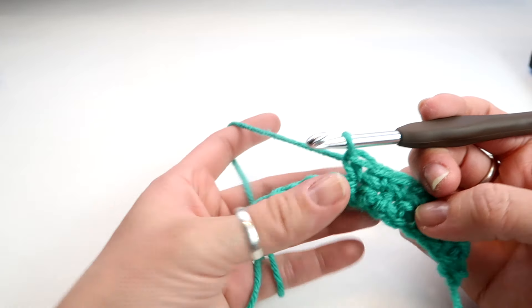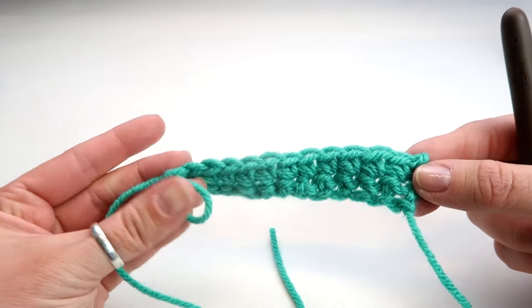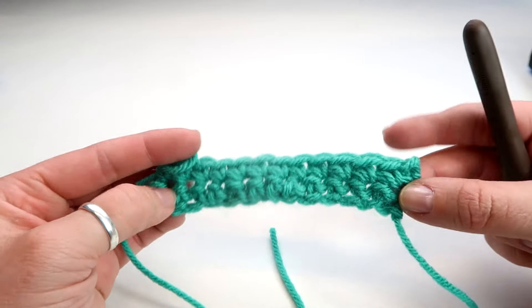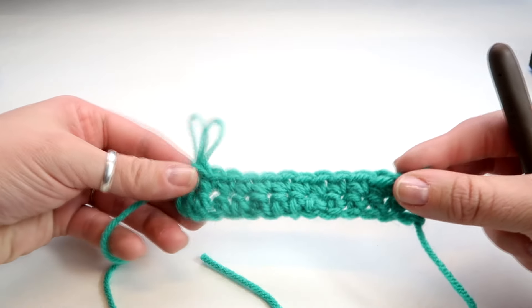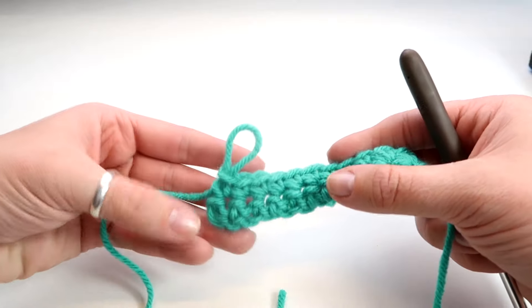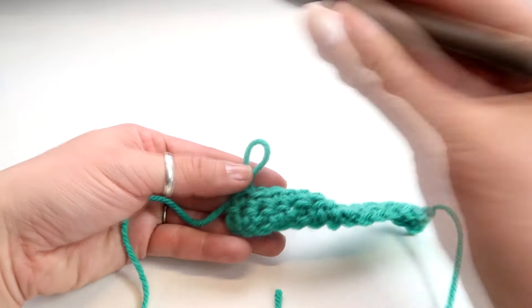I'll show you how to rotate one more time — let me finish this row out. The easiest way to know if you're done is to count each of your posts — you can see them right here, these little bubbles. You should always have 12 if you're following me. That's the best way to know if you've lined it up, because sometimes if you don't you'll start getting this S-curve where it curves.